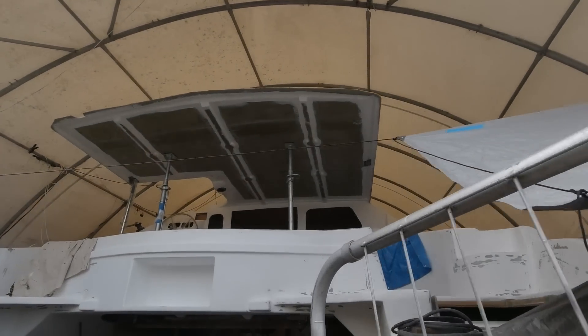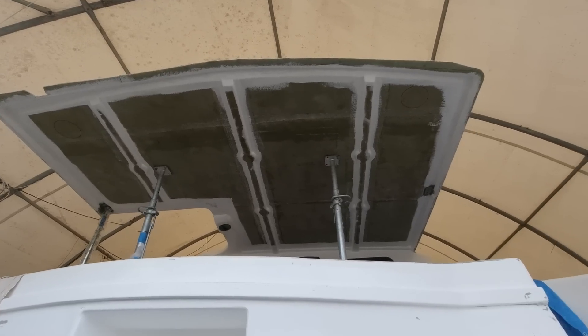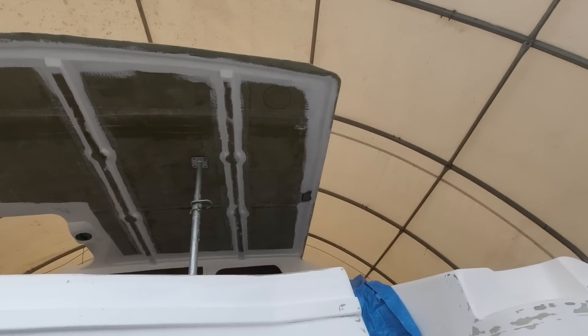We're about to roll it, so all the green is going to disappear probably in about 10 minutes. Saturday I'm going to come in with my air sander and sand it all back.